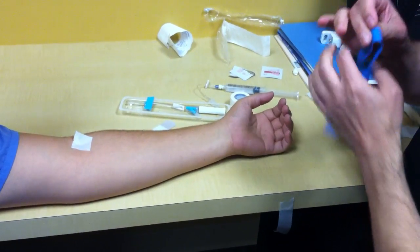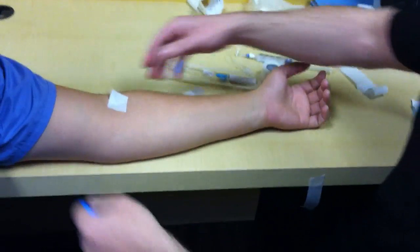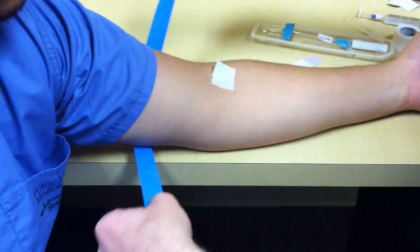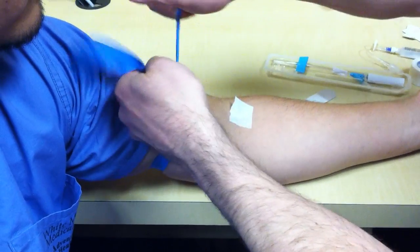Now, if I was afraid that there was going to be a lot of blood, I would be wearing gloves, but because we're not contacting any blood, there's no need, in my opinion.